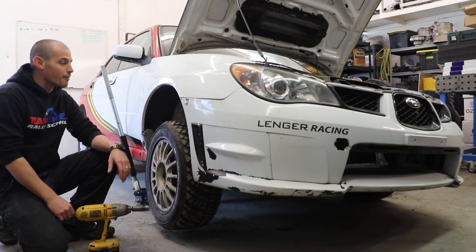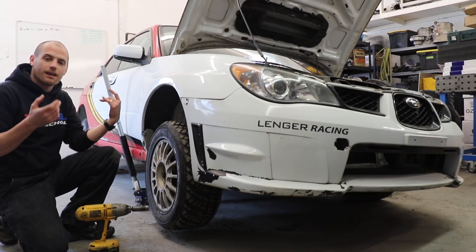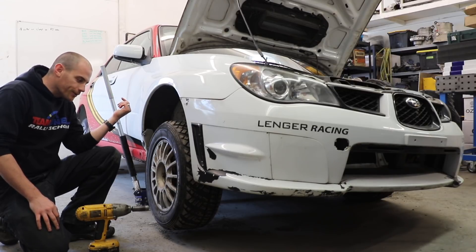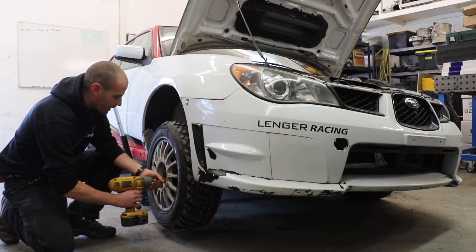All right, so back in the nice warm shop again. We're going to take a look at this one. This is a basic system you're going to find on pretty much any race car, rally car, or most street cars out there, which is a really simple lug stud with lug nuts on it. I'll just zing these off and show you real quick.